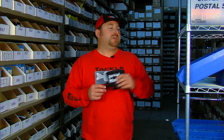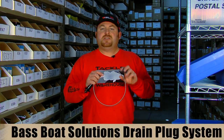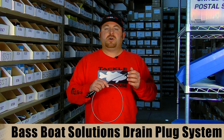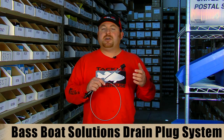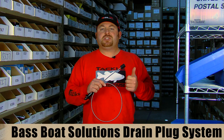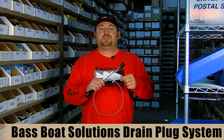Up next is a new product from a new company called Bass Boat Solutions. They make the drain plug system, and this is an awesome product for anybody that owns a boat. You go out and you go to take off, the next thing you know you're taking on water and you've got to get on plane, get that bilge pump going, get all that water out of there, but at some point you've still got to jump out or reach over the back of the boat somehow and get that drain plug back in so you quit taking on water.